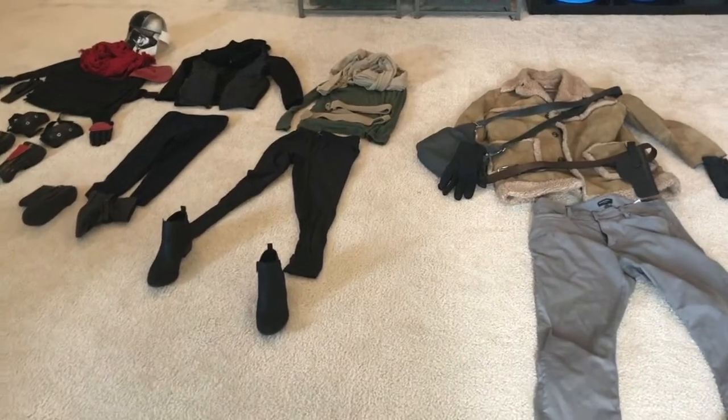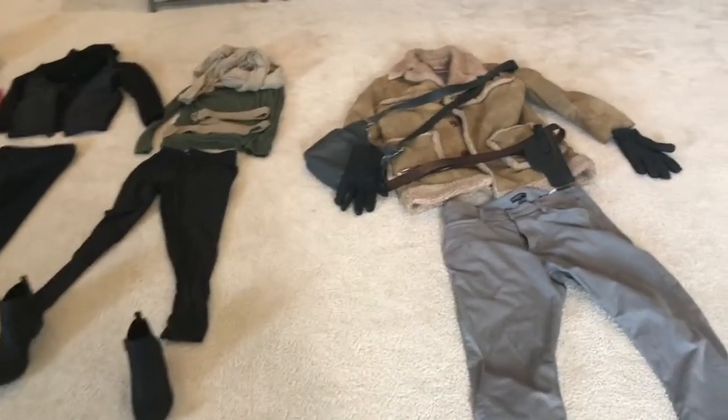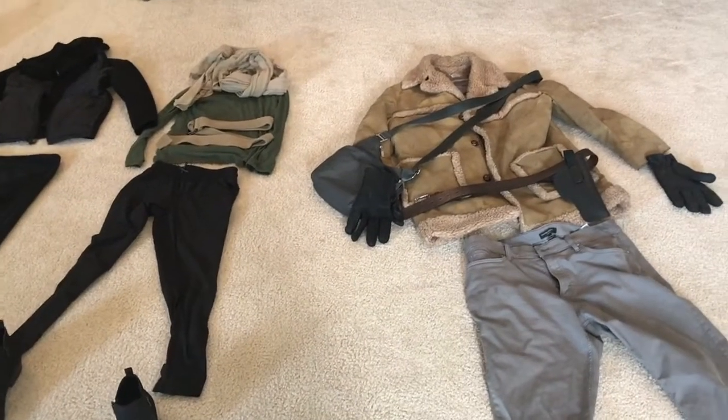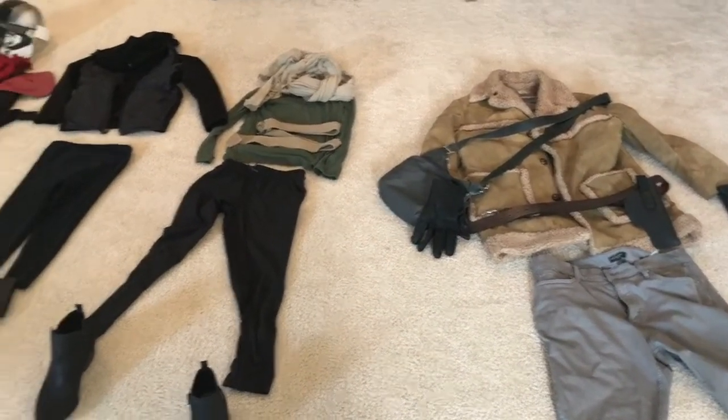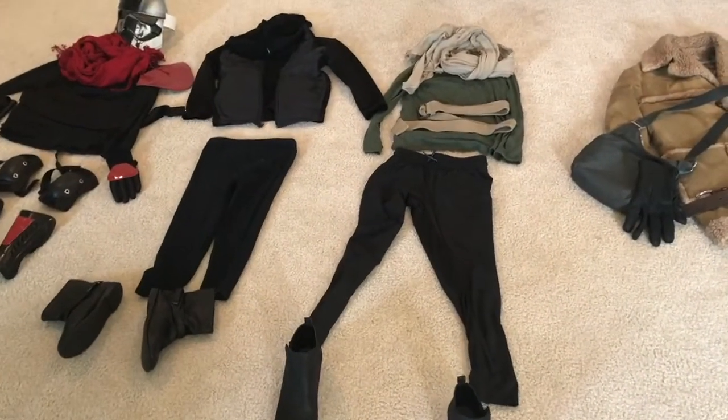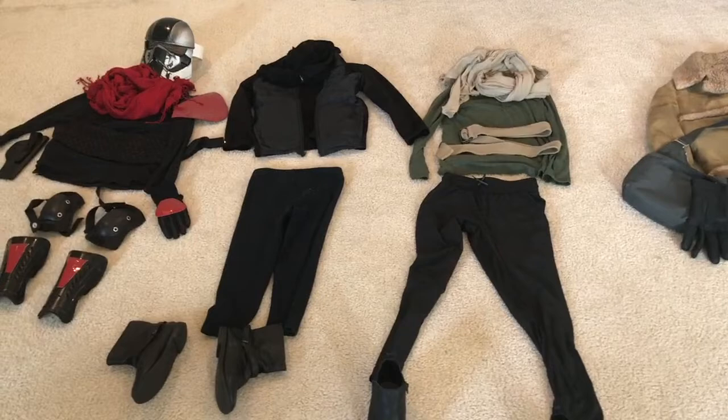I also needed to make costumes. We couldn't buy costumes because of the coronavirus and it was hard to get materials to make them. I watched DIY videos on how to make Star Wars costumes, and I made all my costumes myself.